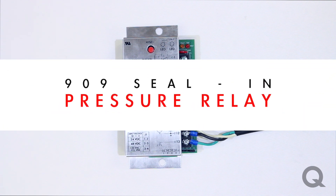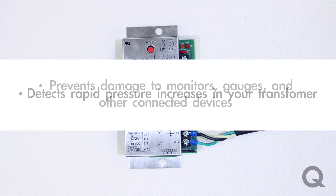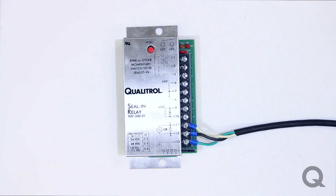What the seal and relay is designed for is that on a transformer, if you have a rapid pressure increase, the seal and relay acts like a safety device for other units that you can have hooked up. Basically, it is a forewarning in case of a rapid pressure increase so there is no other damage to any other gauges or monitoring devices.